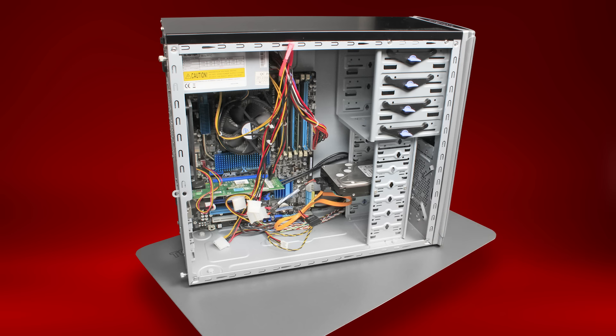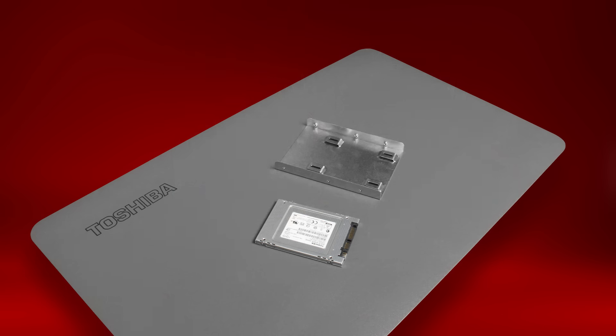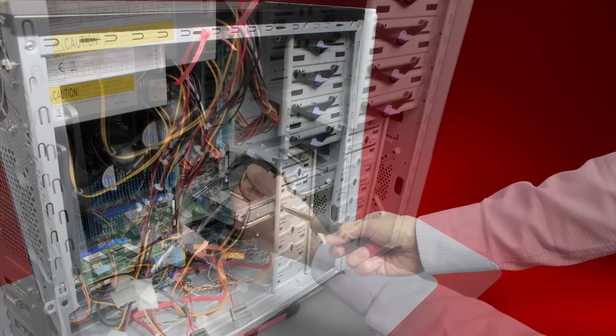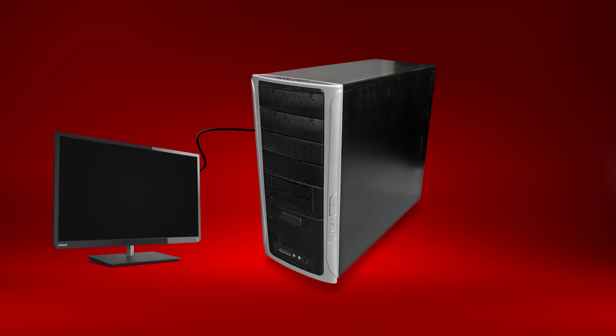Many desktop hard drives are physically larger than your Toshiba Q300 or Q300 Pro Series SSD. Check if your desktop has a location to mount the smaller SSD. If it doesn't, you might need to use a mounting bracket, which you'll need to acquire separately. Now connect the SSD to the desktop using the cables that were previously connected to the original hard drive. Once it's secure, close your desktop's access panel and reconnect your cables and accessories.